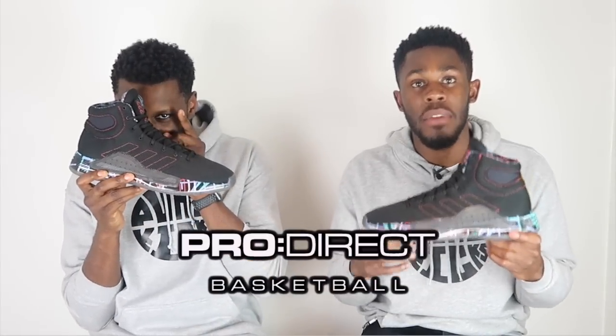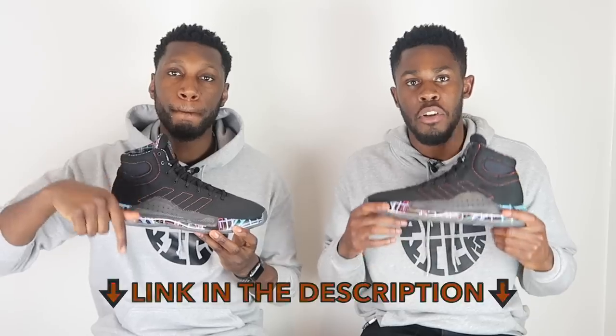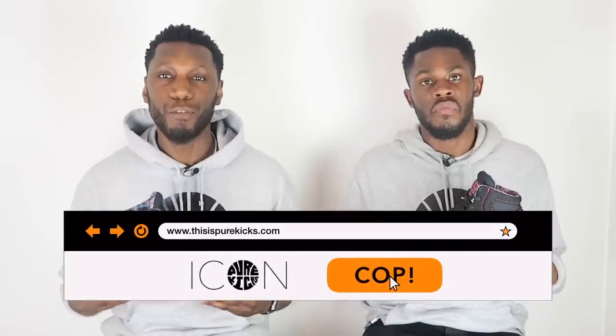Big shoutout to Pro Direct Basketball, aka The Family. If you want your pair of the Adidas Pro Bounce Madness, head over to the description box below and click the link to the Pro Direct website. But before you do that, don't forget to like, comment, and subscribe. Comment down below and hit that subscribe button and the bell to get notified every time we drop a new video. Head over to www.thisispurekicks.com for everything you need.